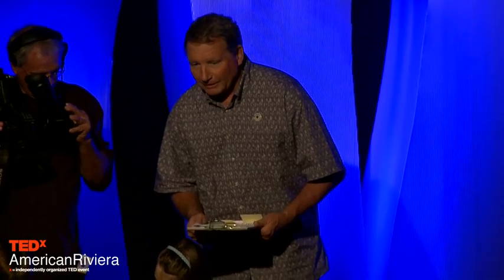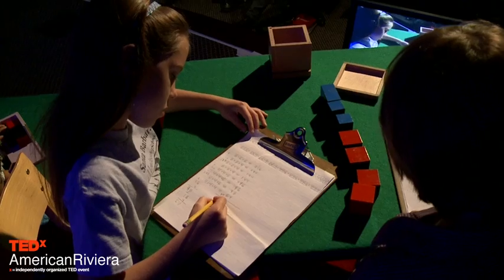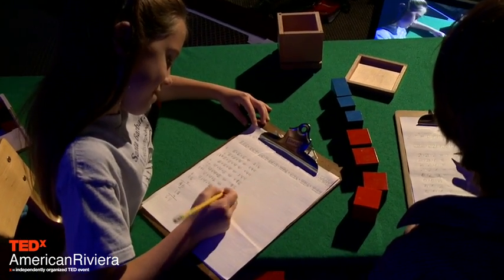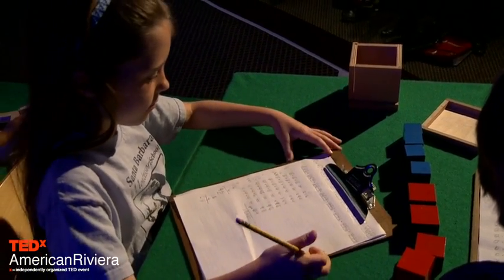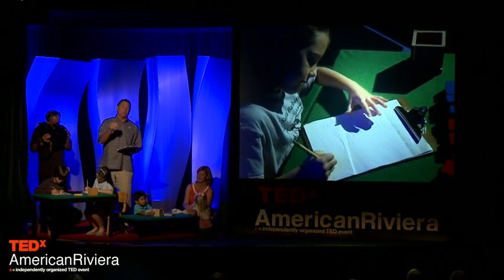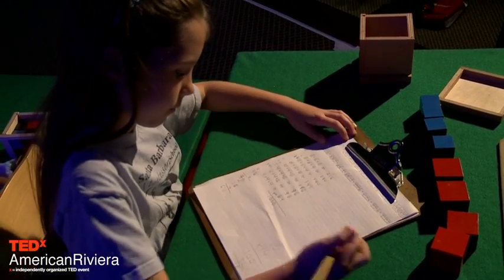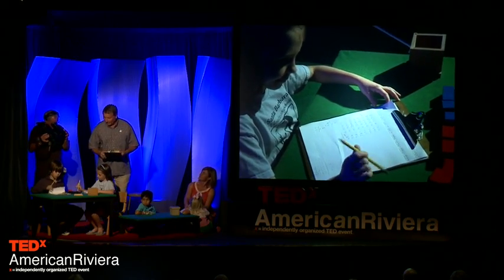Nina has got all of her multiplications finished and she's adding up all of the numbers — and amazingly enough, she has the right answer. The cube of 6 plus 4: 6 plus 4 is 10, and 10 cubed is 1,000, so all of her products add up to 1,000. In the classroom, she doesn't need the teacher to tell her she's done it correctly — she can check it herself and then independently go off and pick another activity.